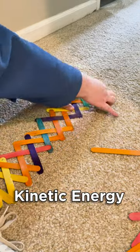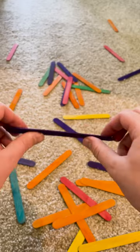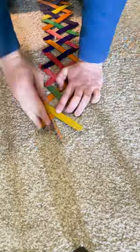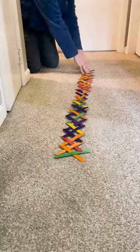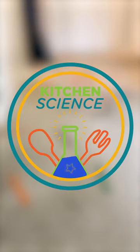A chain reaction happens because of kinetic energy. The twisting and bending of popsicle sticks creates lots of potential energy in the wood fibers because it's not a normal relaxed position for the stick to be in. When you let go, all of the potential energy is quickly converted down the line in a chain reaction of kinetic energy.